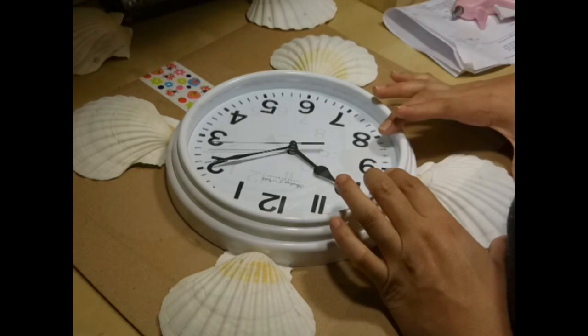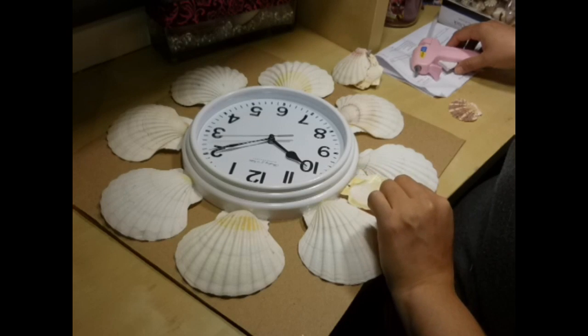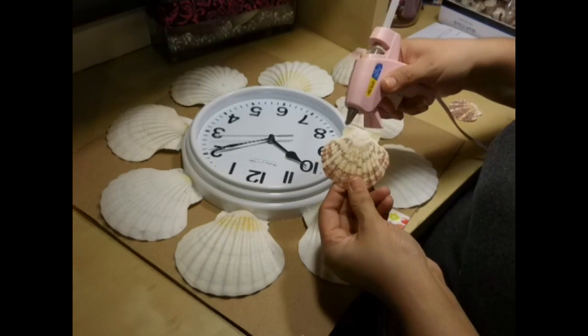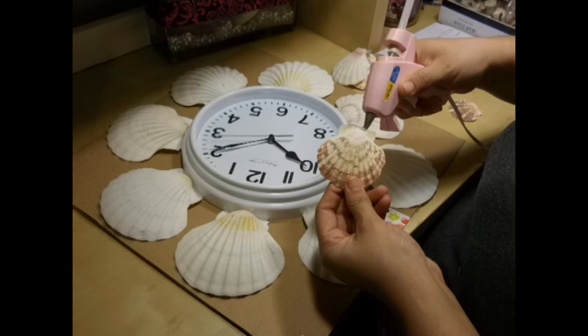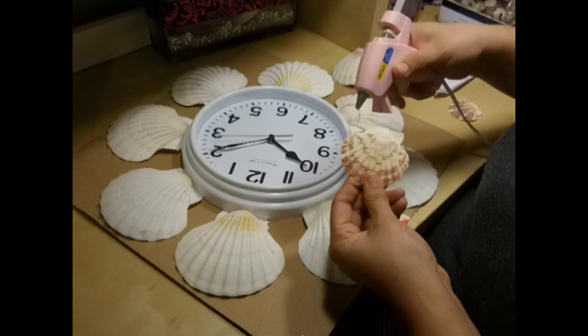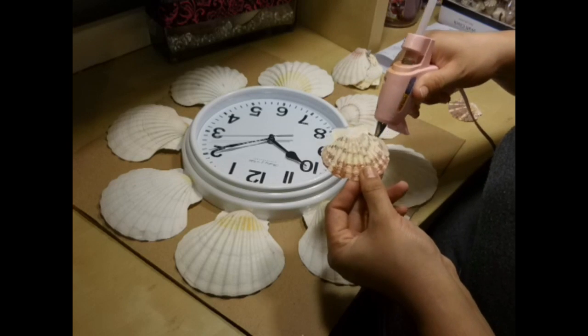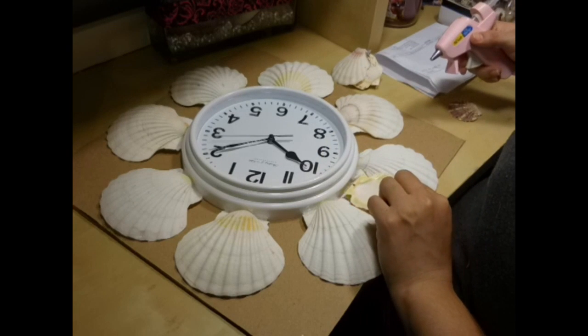Then I added the rest of the shells. The next round I added these large ones in the bags that I bought — they had three different sizes. I used the large ones to put in between the other shells.